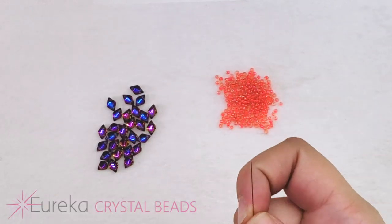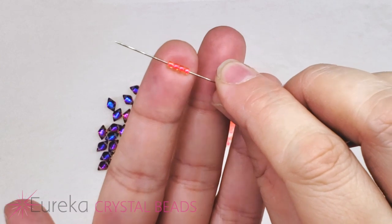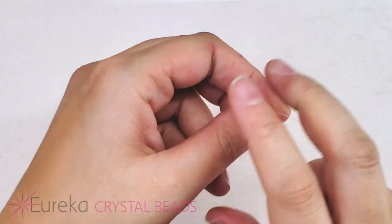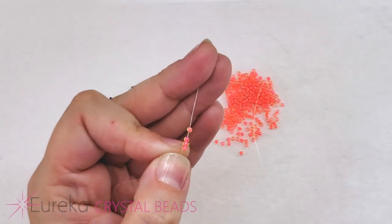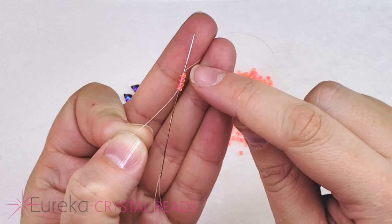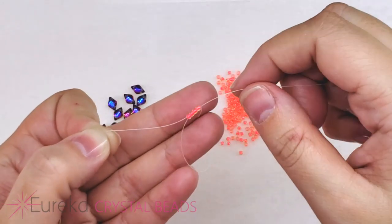To start off I'm going to pick up four of my size 11 seed beads. I'm going to bring them to the end of my thread and leave a tail long enough that I could stick a needle on later and weave it in — for me that's a few inches. I'm going to circle back through these beads, starting with the first one and ending by coming out of the same bead that my thread is coming out of.